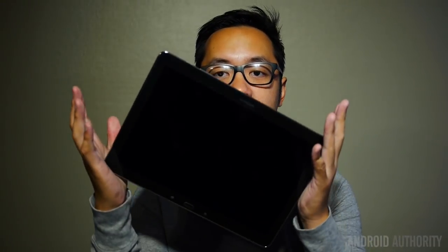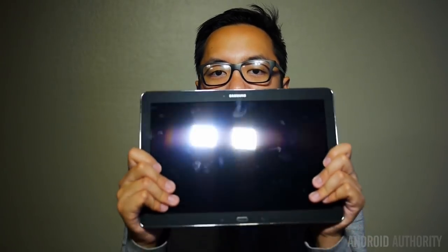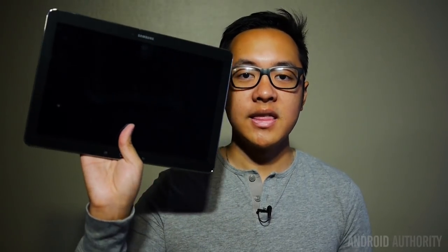Starting off with the design, we'll get the obvious out of the way first — this is a huge tablet. At 12.2 inches, you have a wonderfully big and vast black slate at the front. But because of this size, it comes with all the issues you'd expect. Mainly, you have to hold it in two hands for a safe grip, and you're probably going to use this on a tabletop more often than not. It is also quite heavy at 753 grams, making it almost like you took a small laptop and snapped the back off of it.